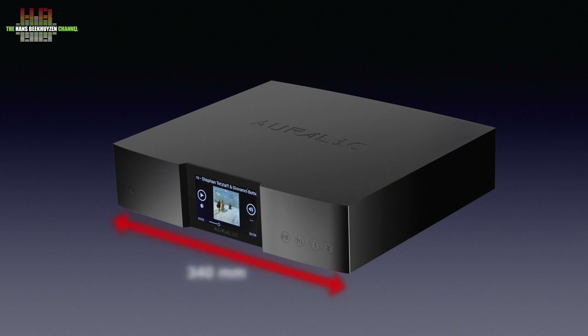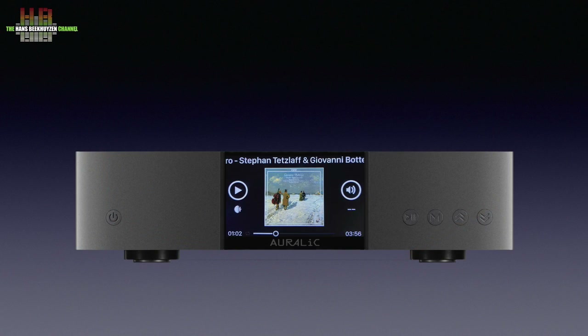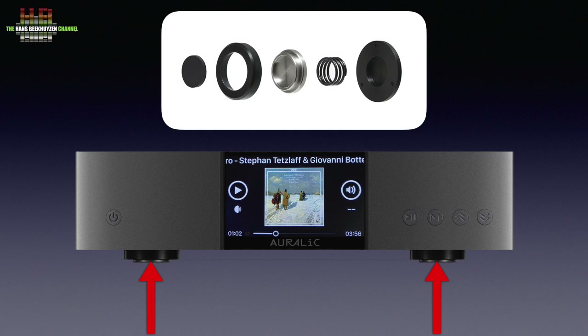The cabinet measures 340 x 320 x 80 mm and weighs a hefty 7.2 kg. Dominant on the front is the 4-inch, 300 pixels-per-inch high-resolution color screen that offers very high quality album art and info. On the left side is the standby button, and on the right side are four buttons for play/pause, menu, skip forward, and skip back. Four decoupling feet on the bottom are spring-loaded.